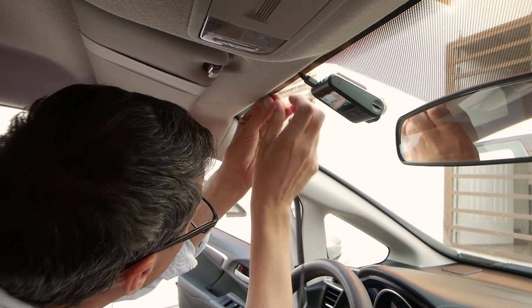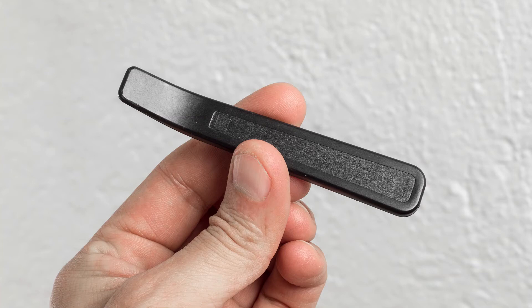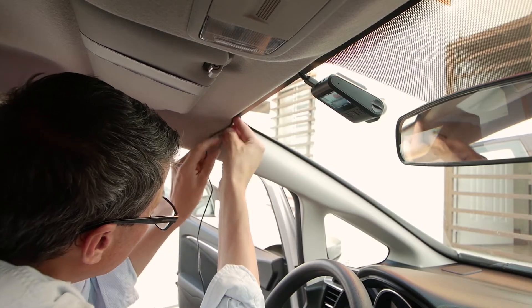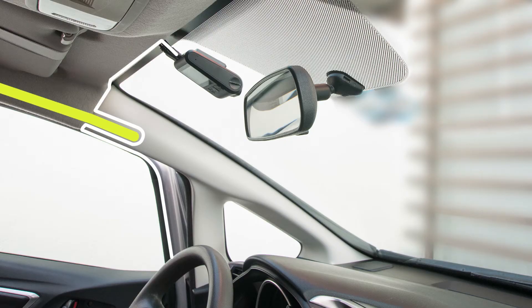Now to start hiding the power cable behind the headliner. You may need to use an interior trim tool — mine was included in the kit. Now I'm at the top of the A pillar plastic cover on the driver side. If your car has side airbags, you need to disconnect the battery for at least 10 minutes and then detach the top part of the A pillar plastic cover.